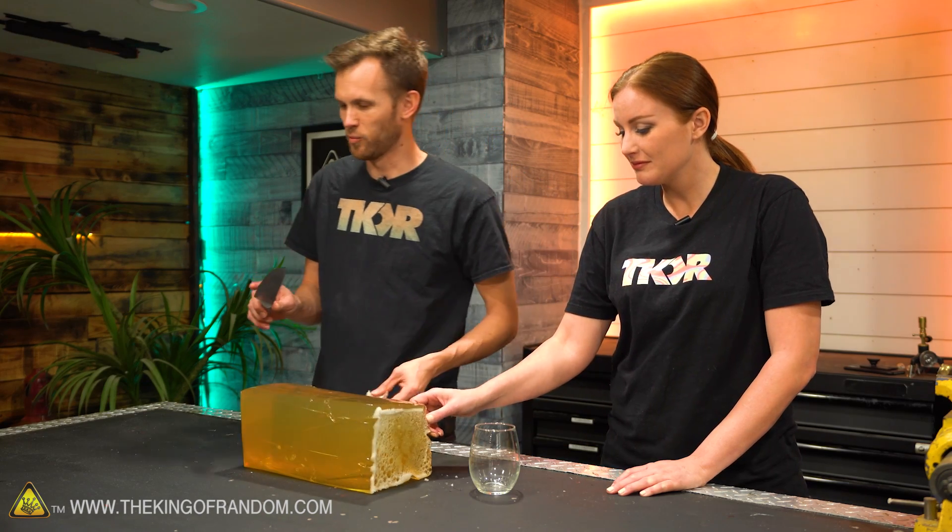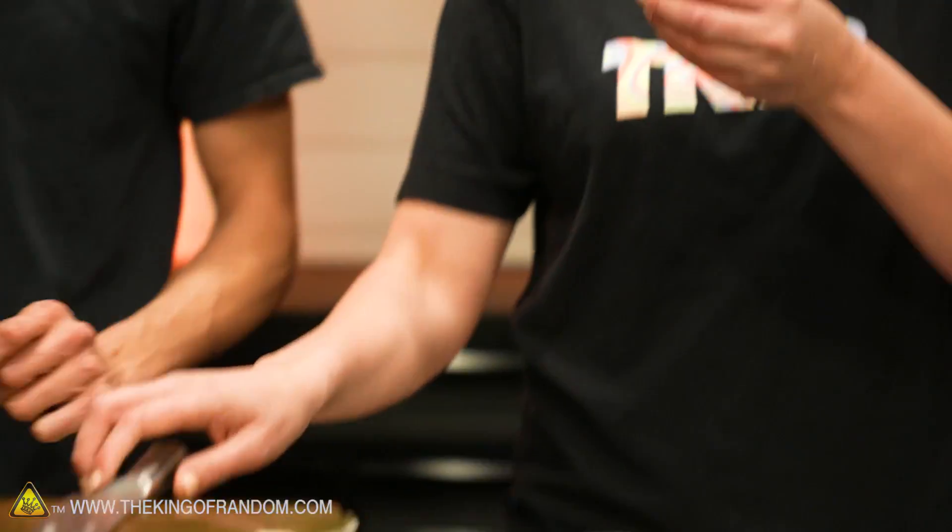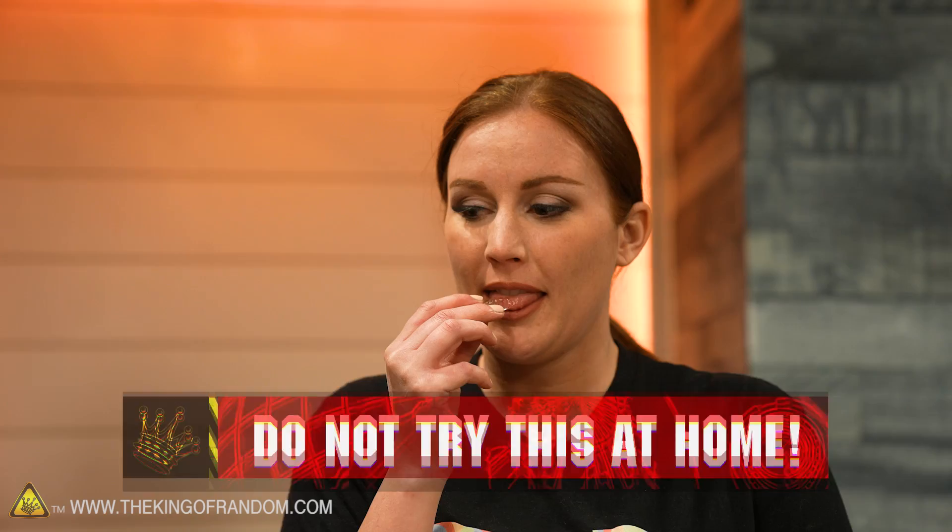This is a new knife from Walmart. It's not super high quality, but it is new, so it's decently sharp and it does slice through. Here are some of the tests.